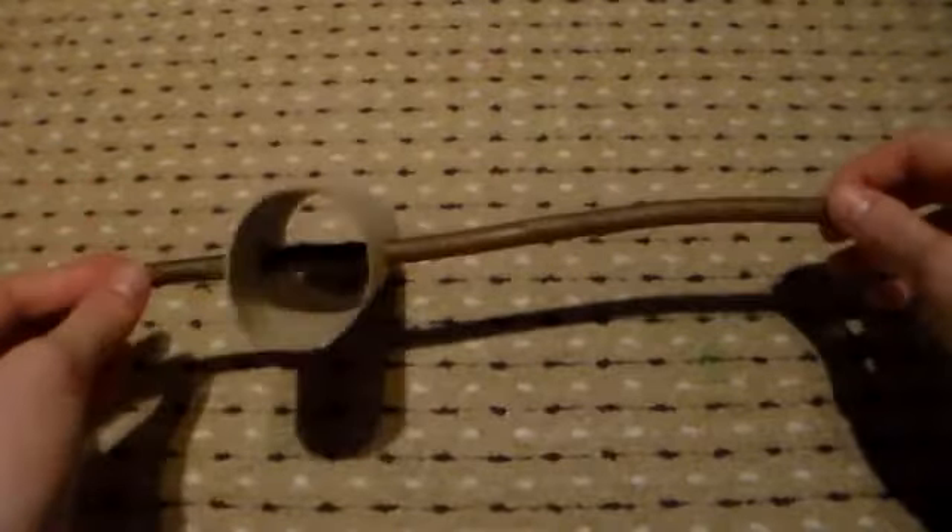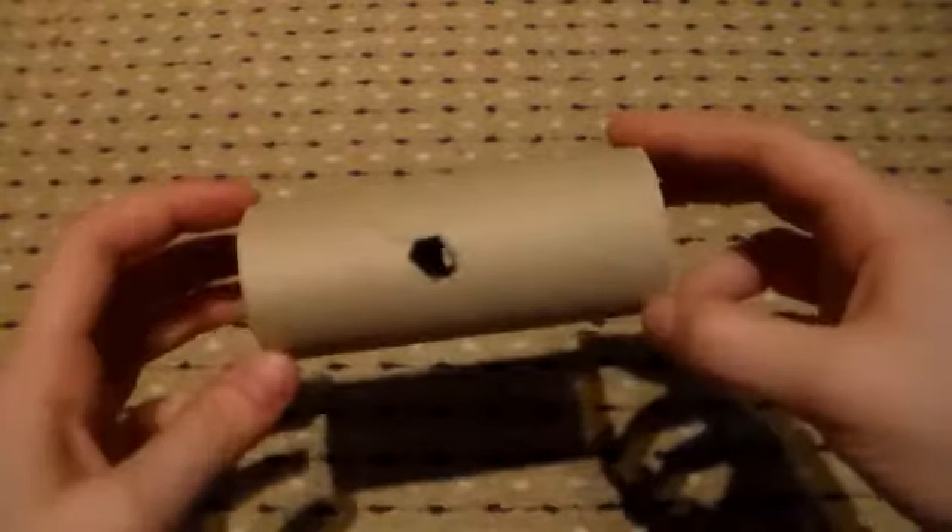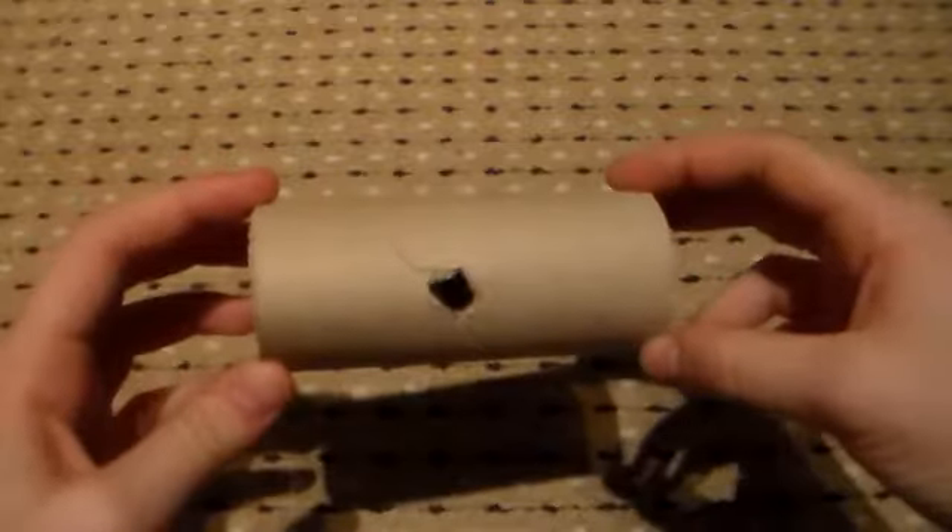Do the same for the rest of the tubes, and then we'll get into actually making the toy. So once you've pierced holes into all of your cardboard tubes, you need to stuff them with some of the herbs.